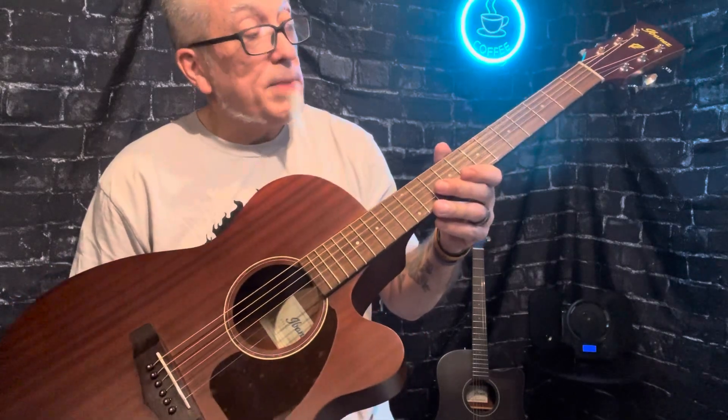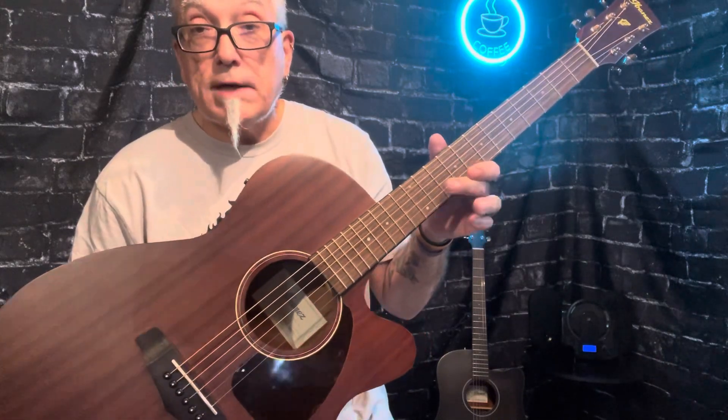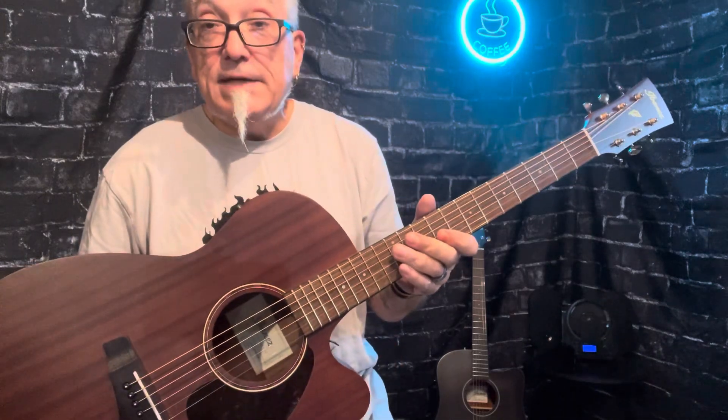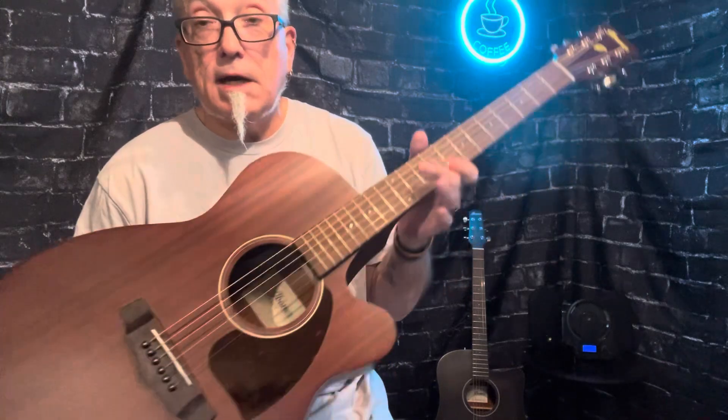If you're interested in purchasing this, it will come with everything in the original box — the packet of all the extra stuff that Ibanez includes with their acoustic guitars: an extra saddle, an extra bridge pin, and an Allen wrench for truss rod adjustments. All that's included. Check it out — Cherokee Steve on eBay and Cherokee Steve's Gear on Reverb.